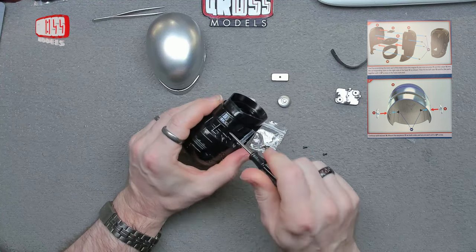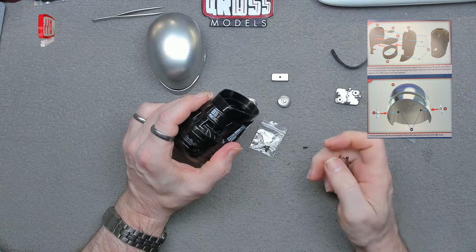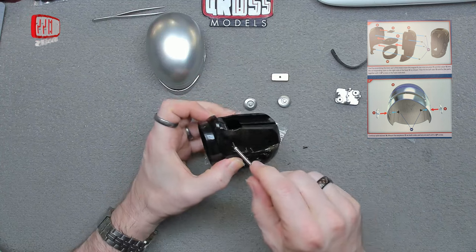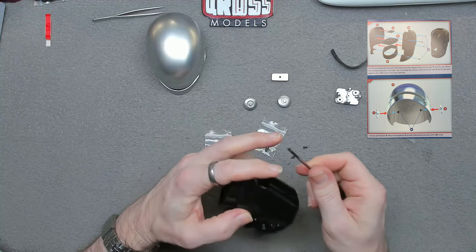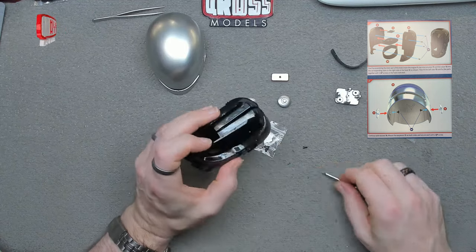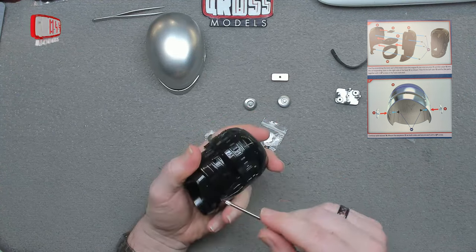I recommend either starting a different part work that has a better screwdriver — which is always worth doing anyway; I've got a collection of screwdrivers from part works now, some of them quite nice — or get yourself a decent screwdriver with multiple tips. You'll probably only use one or two of them for most of the build, but it will be a more comfortable experience. I'll probably use this supplied one just for this issue and almost certainly switch to a different one for issue two, purely because it's not the best.